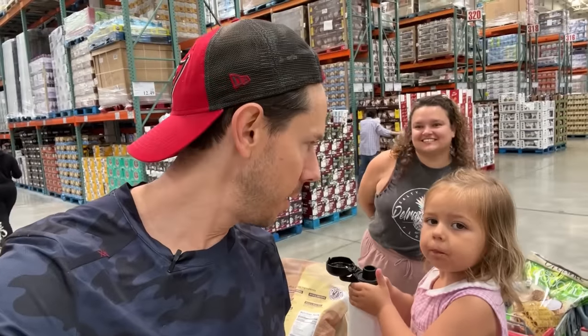All right Rose, do we have everything we need? Yep. All right, let's go home and make some tuna melt sandwiches because we are hungry for lunch.